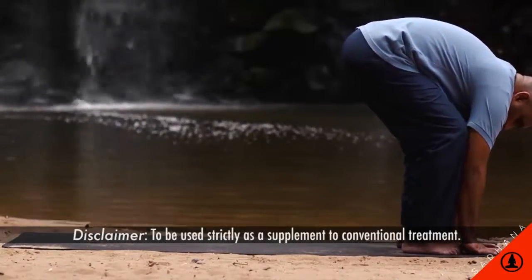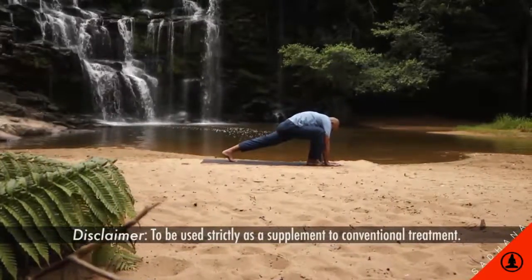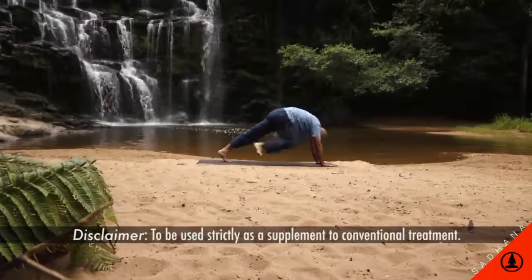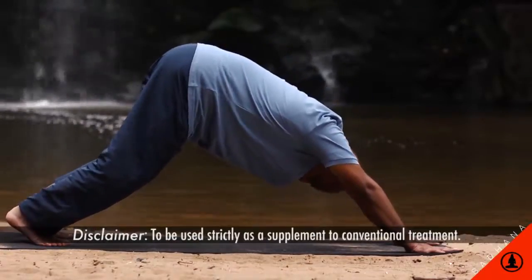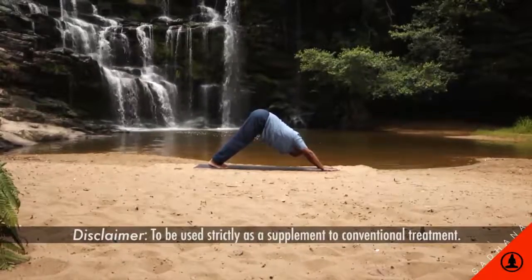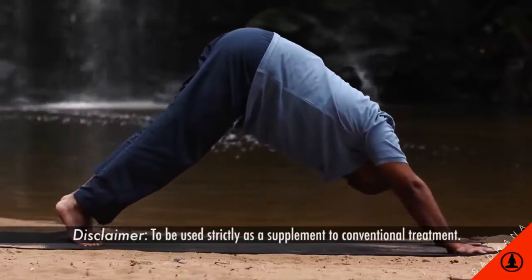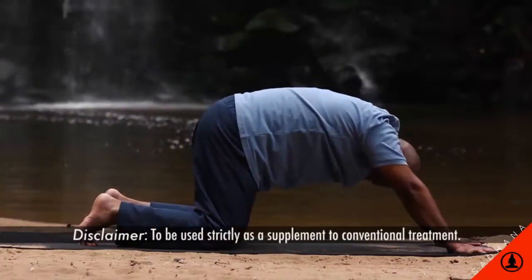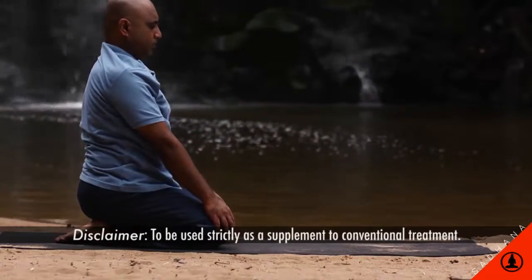Adho Mukha Svanasana — Downward Dog. Stand in Samasthiti, exhale, bend both knees and place your palms on the floor next to your feet, and step back approximately 1.2 meters. Keep your palms about shoulder-width apart, spread the fingers and press them evenly on the floor. Exhale and stretch the arms keeping the elbows straight, stretch the calf muscles and take the heels to the ground.